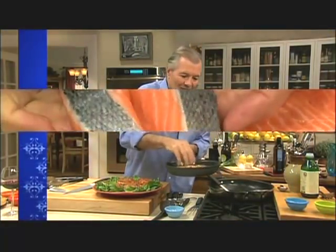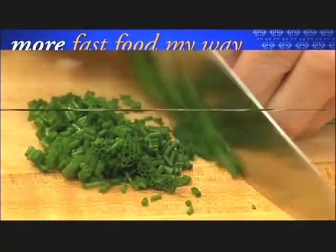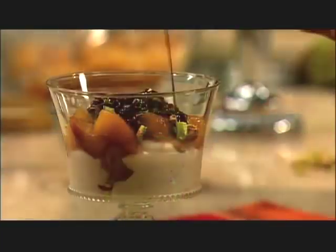I'm Jacques Pépin, and this is Fast Food My Way. Happy cooking.